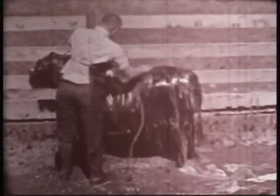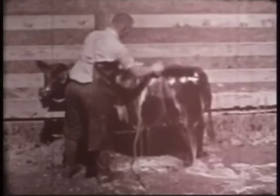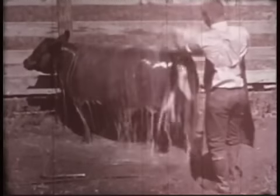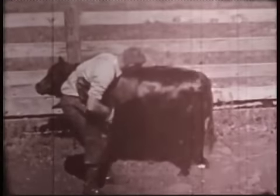Then rinse all of the soapy water out of her hair. Now she's ready for a rinsing with a milk dip solution. This sets the curl you will put in her hair later. Scrape the excess water from her body and smooth down the damp hair with a clean rice root brush.